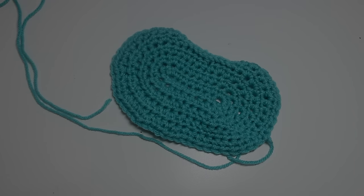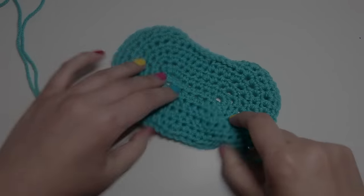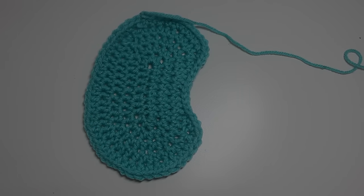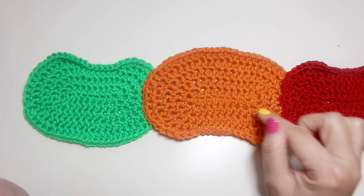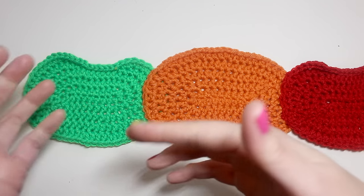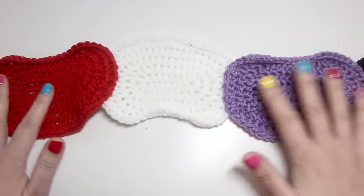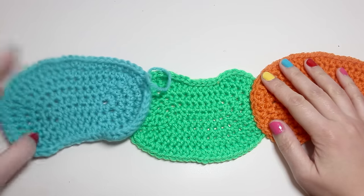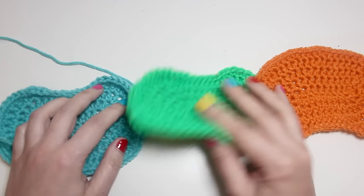Here's your jelly bean! Make a bunch of those in different colors. I wanted to talk about a couple ways you can sew your jelly beans together — ultimately whatever you do is going to be cute. I like changing the direction of every other jelly bean instead of sewing them all facing the same way — I think it gives it a little movement. But certainly if you sew them all together in the same direction, that would be just as cute.